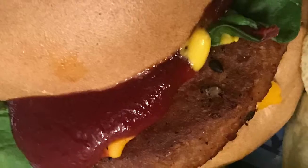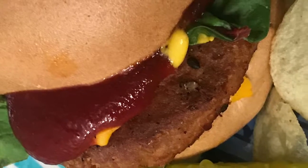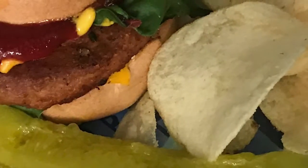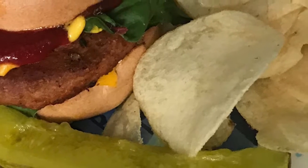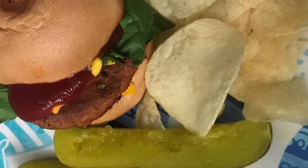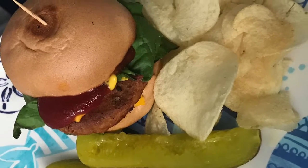Gluten-free bread — and that's it, I'm done. This is my final result. I've got my ketchup, my mustard, and for my lettuce I try to use leafy greens — in this case I use Swiss chard. I have my chips and my pickles. And that's it, guys — it's a wrap.